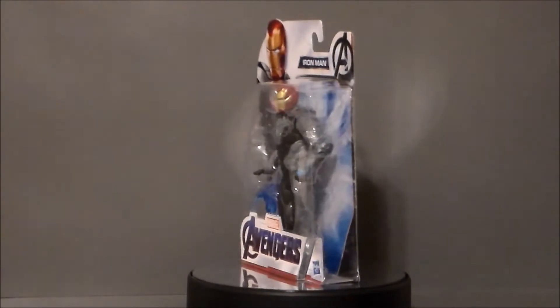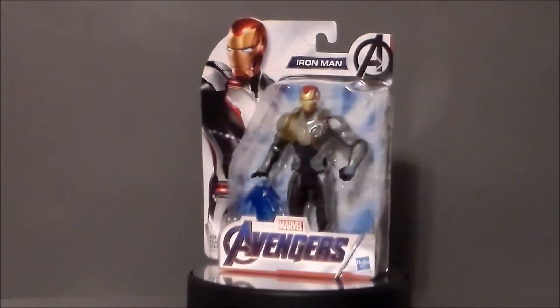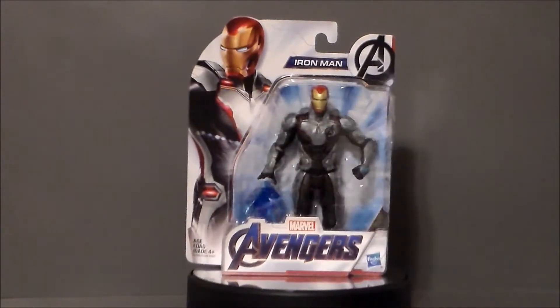Hello YouTube, Ultramaximus back with another toy review! And today we're going to take a look at an Avengers Endgame figure. It's Iron Man!